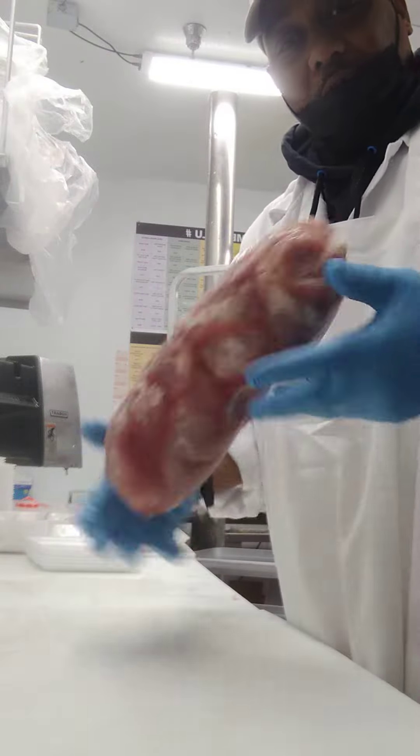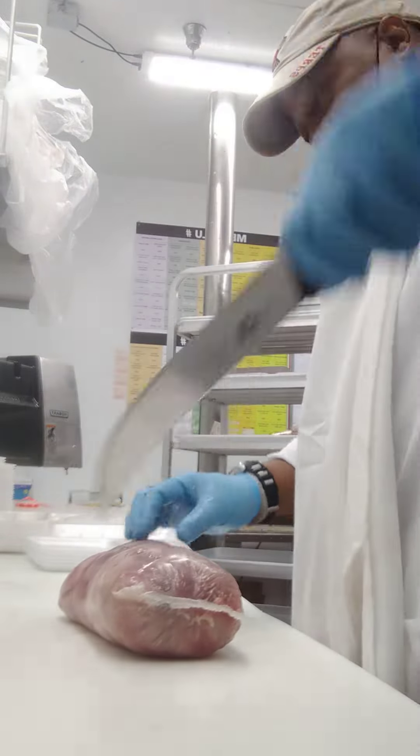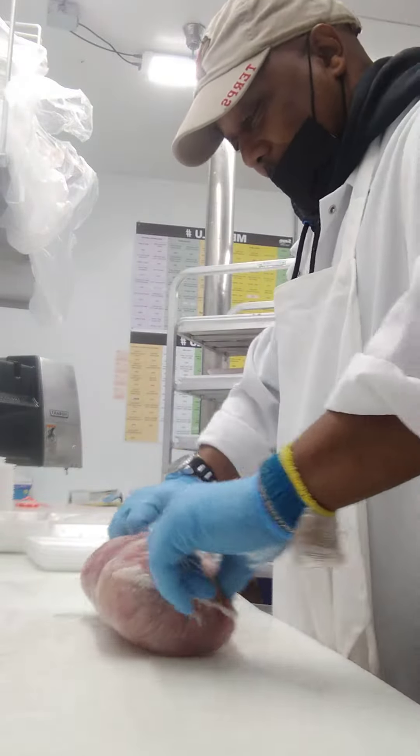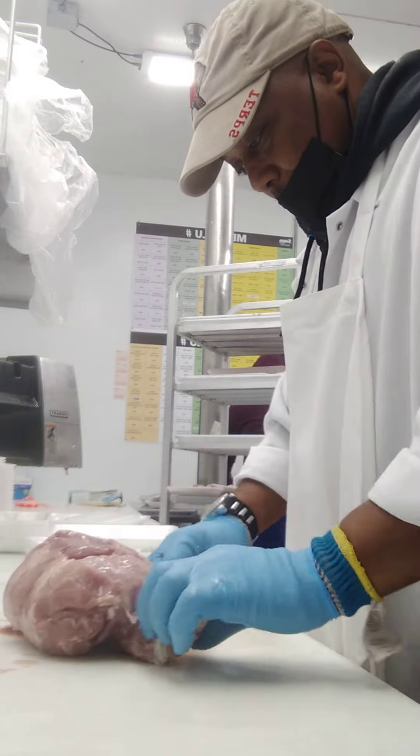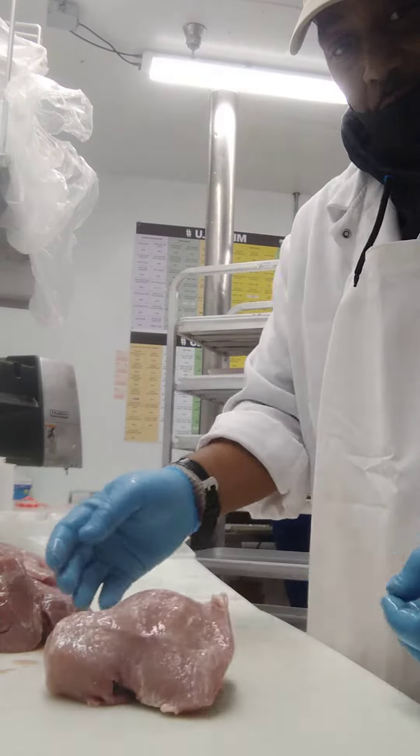This is how the boneless sirloin comes to happen. Alright, open them up. See what we got here. Now this is what the boneless sirloin looks like.